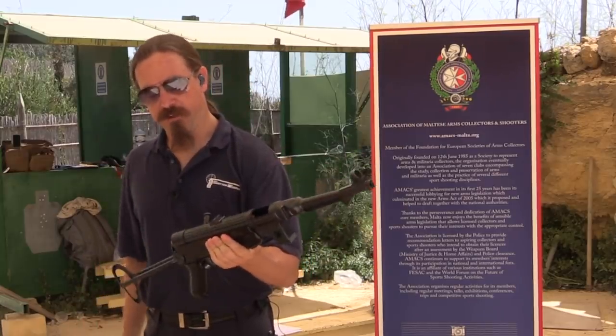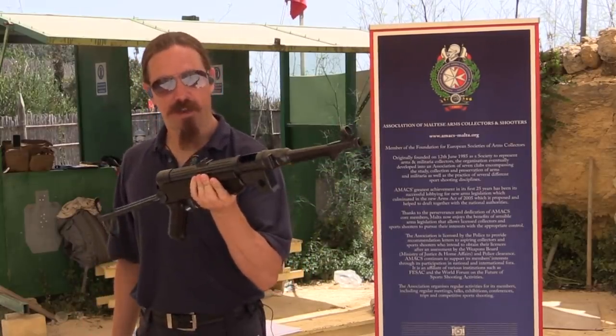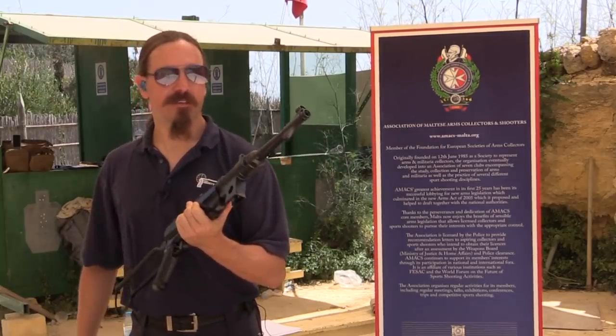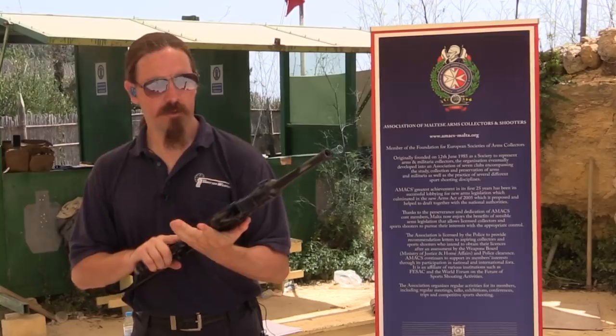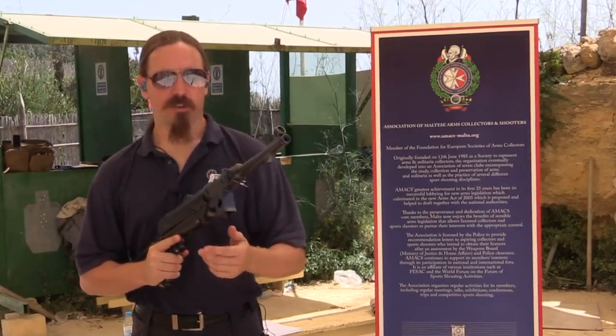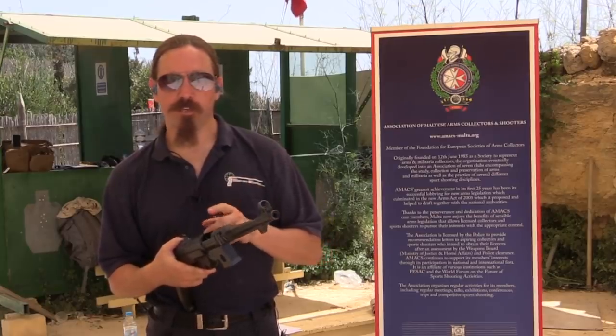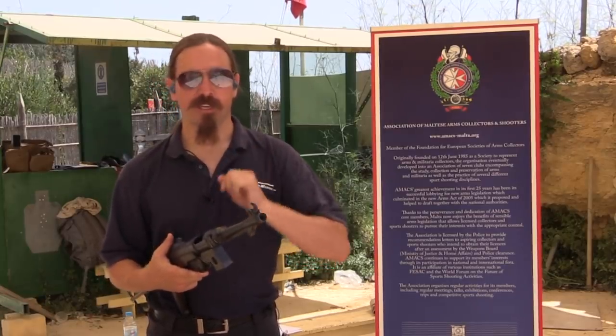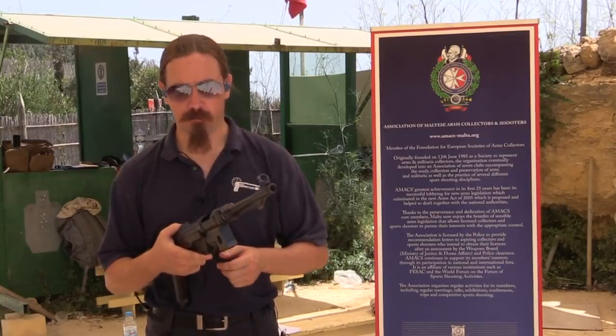One of the things we have to take a look at is not an MP38. This is actually one of Dietrich's BD-38 semi-automatic, open bolt, new production copies of the MP38. These are made in Germany. Dietrich has a reputation for making really, really nice, really, really expensive copies of German World War Two firearms.